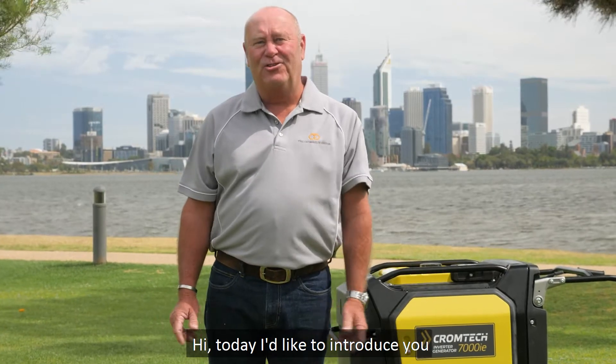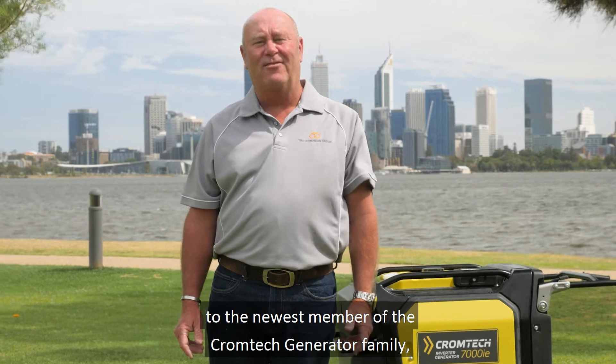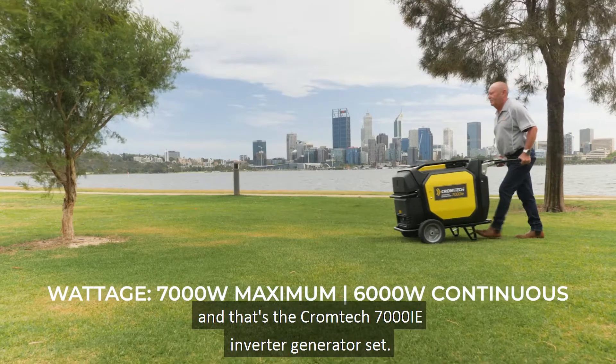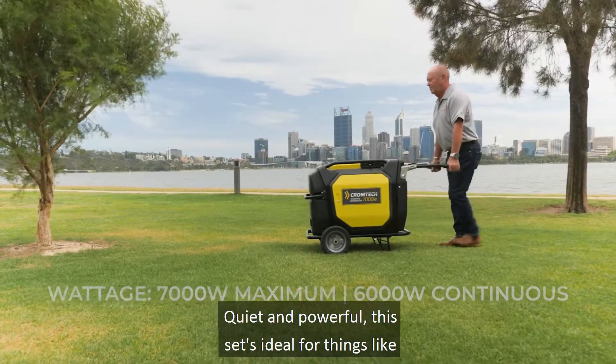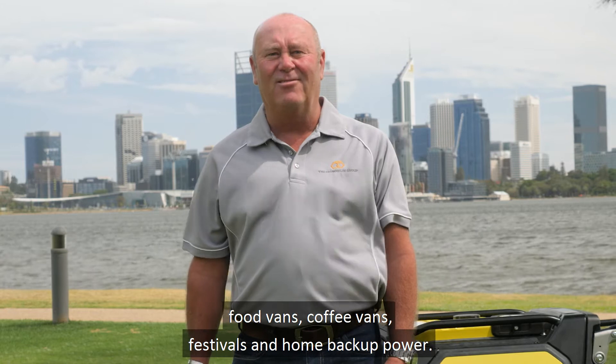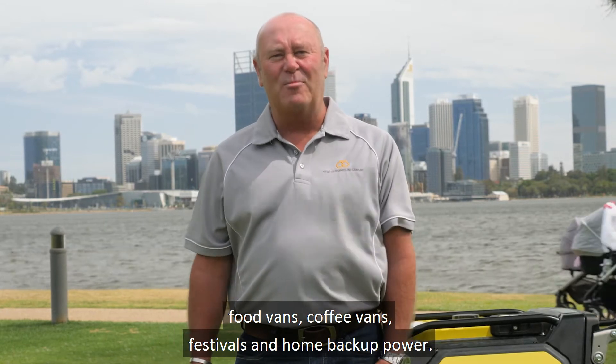Hi, today I'd like to introduce you to the newest member of the Chromtech generator family, and that's the Chromtech 7000IE Inverter Generator Set. Quiet and powerful, this set's ideal for things like food vans, coffee vans, festivals, and home backup power.